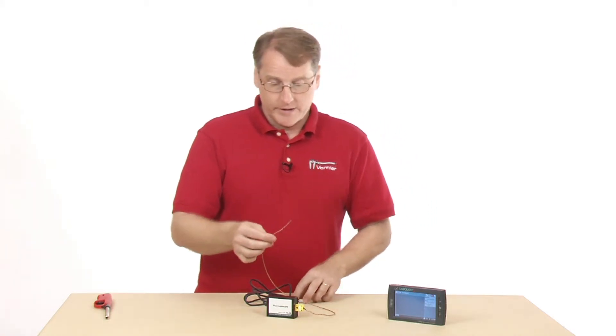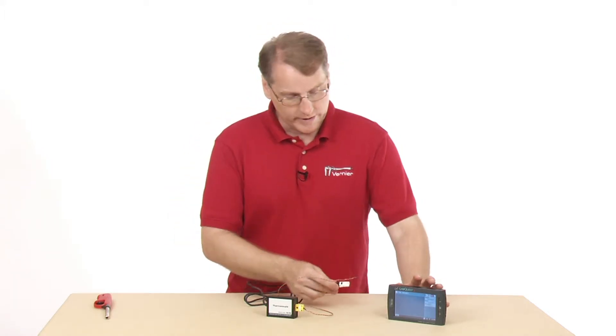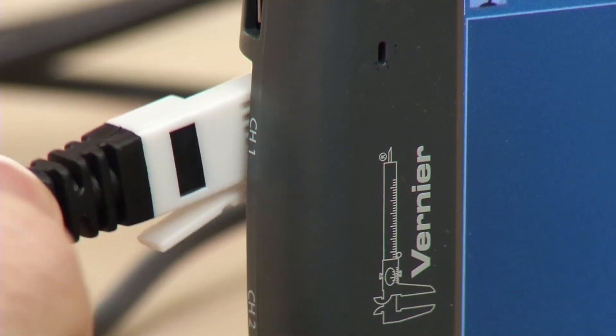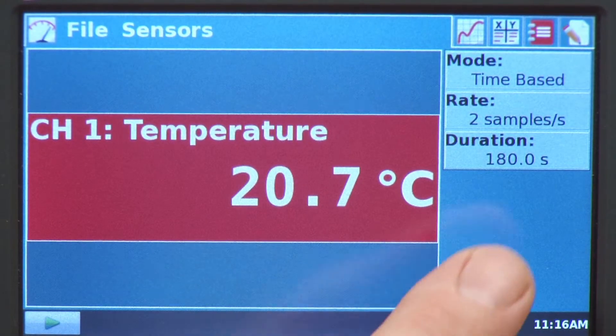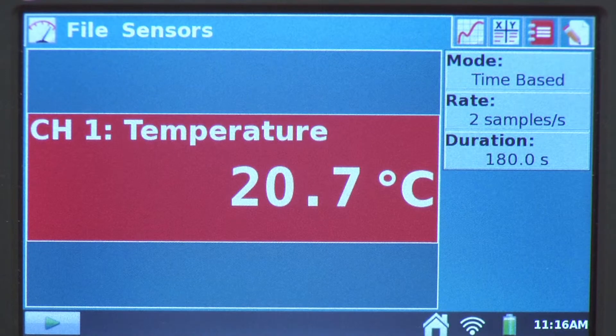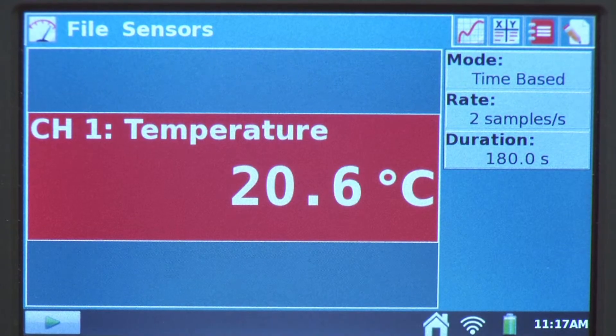Let's collect some data. It's an analog sensor, so I need to plug it into one of the analog ports, like channel 1. We can see our meter reading there. In the upper right corner of the screen, we see the default collection parameters, which is time-based — two samples per second, 180 seconds. This is the same setting you would find with any of our temperature sensors or probes. They all default to a three-minute time graph.